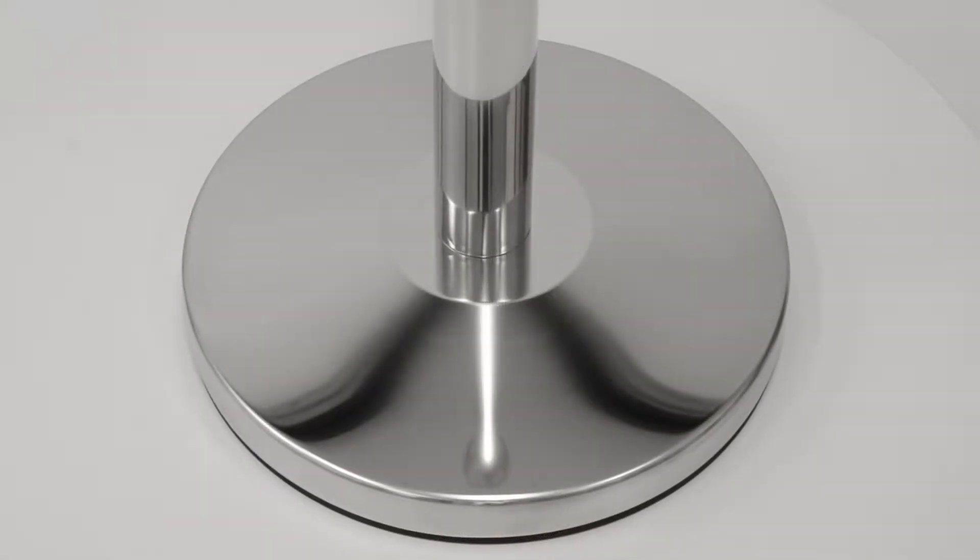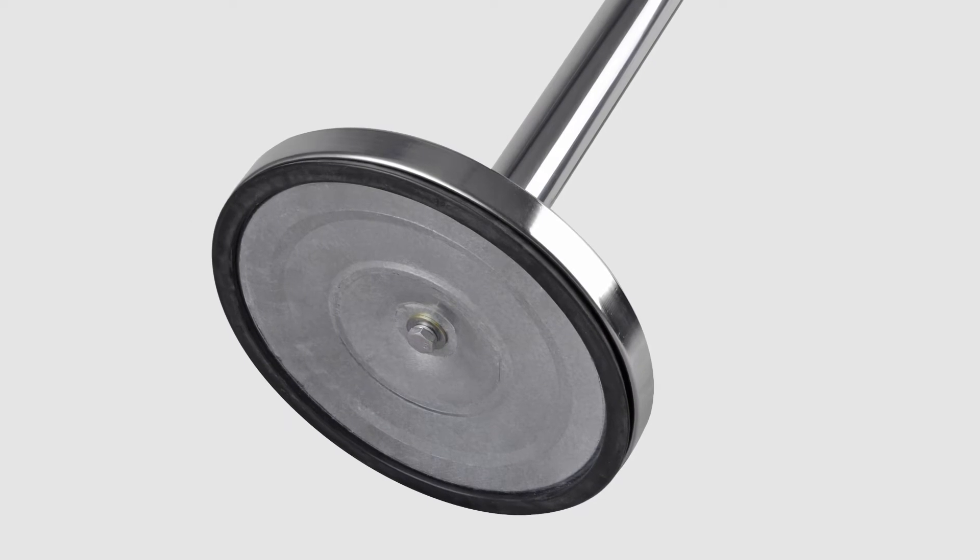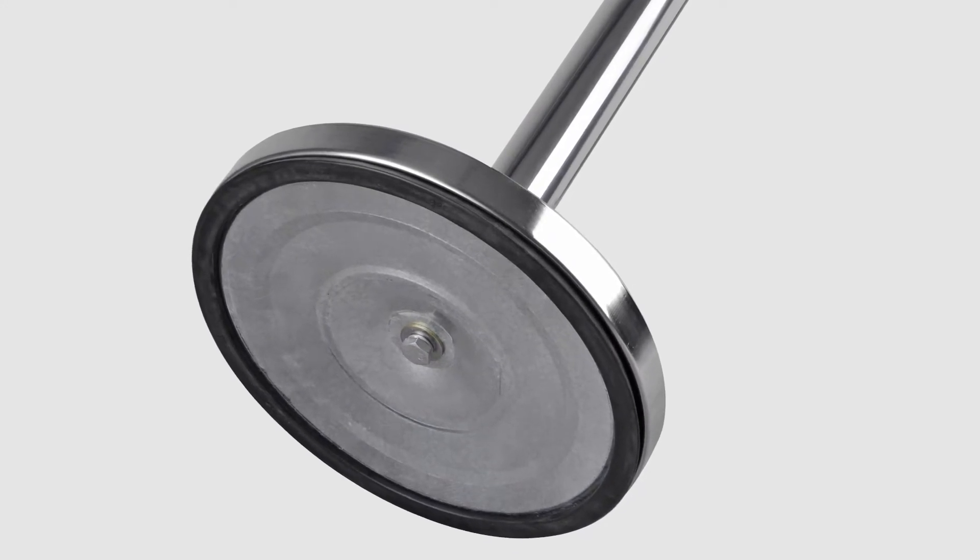A weighted tapered base ensures your barrier posts won't be toppled by traffic, nor will they mark or damage your floors, with the rubberised designed rim that is suited to all surfaces.